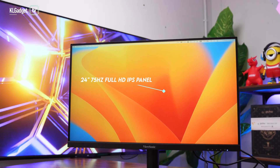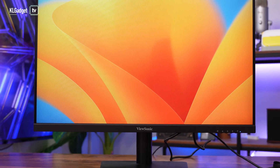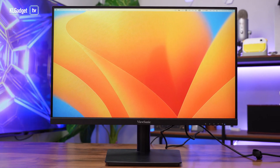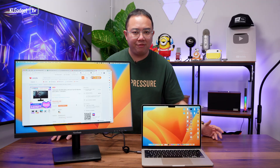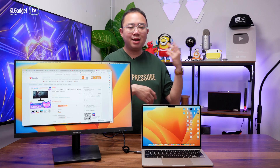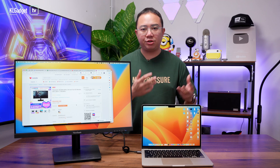The VA2409MHU is a 24-inch panel with a 16x9 aspect ratio, and the effective viewing area is 23.6 inches. This is a full HD panel that refreshes at 75Hz, which I think is really great — it's not as smooth as 144Hz, but it's better than a regular 60Hz monitor.